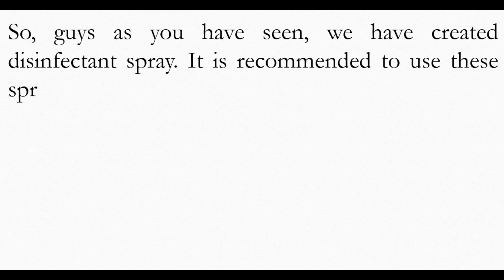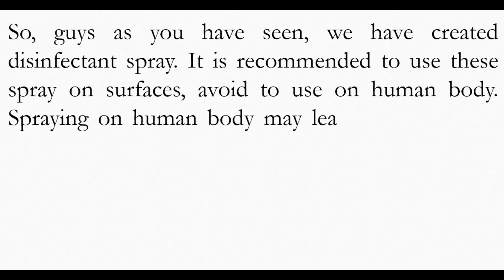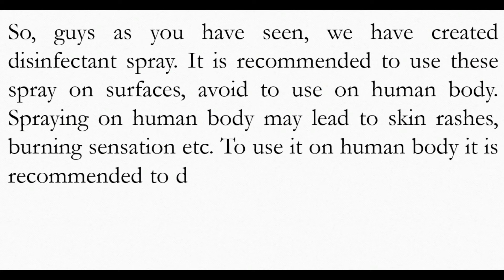As you have seen, we have created disinfectant spray. It is recommended to use these sprays on surfaces. Avoid using on the human body — spraying on the human body may lead to skin rashes and burning sensation. To use it on the human body, it is recommended to dilute the solution to 0.5%.